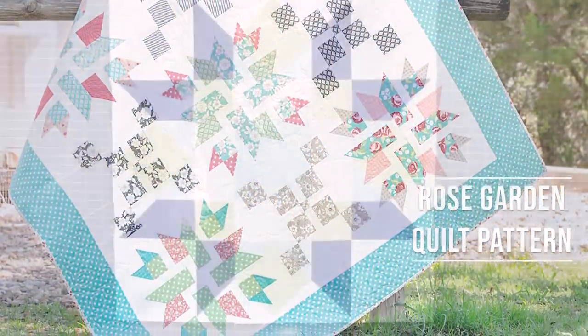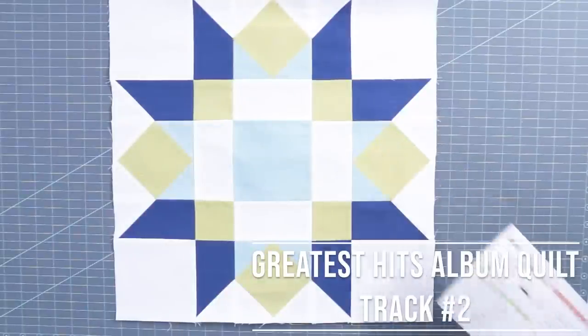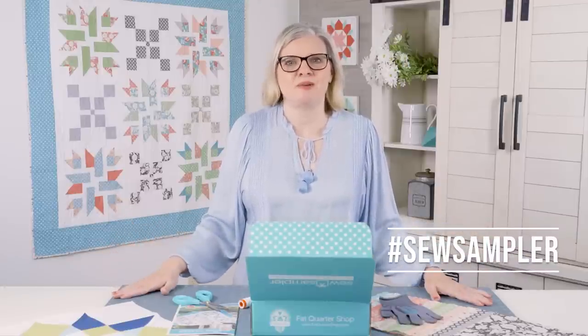The last item in our box is a pattern to make the Greatest Hits track two. At the end of the year, you will have 12 wonderful blocks to put into one quilt. We hope you love the May 2020 box — we had fun putting it together for you, and can't wait to see what you make with it at home.